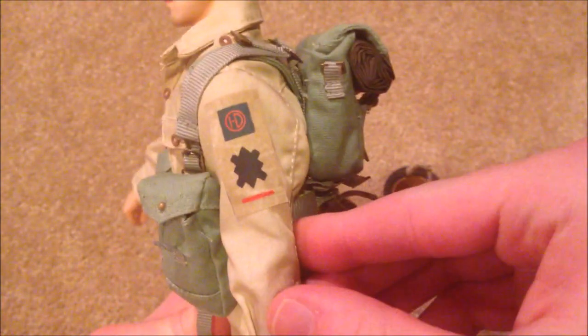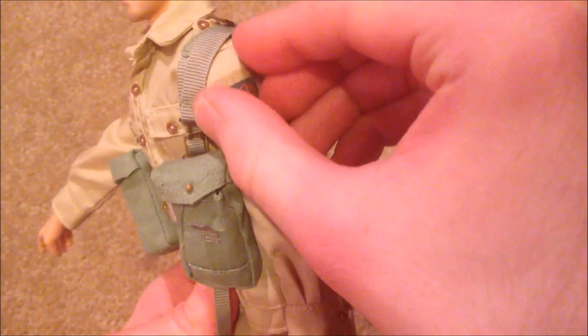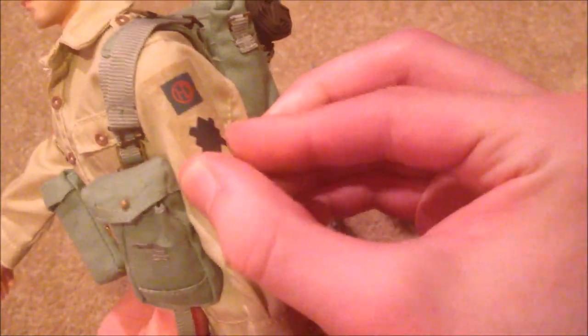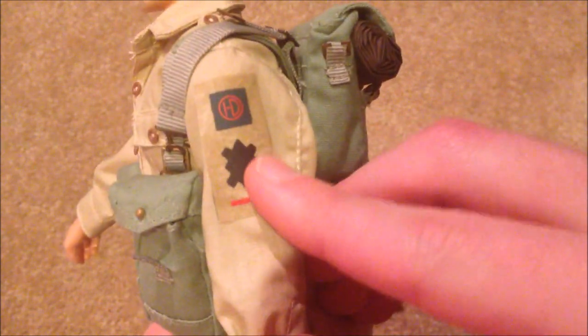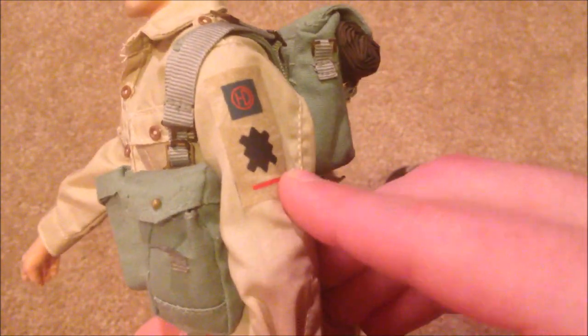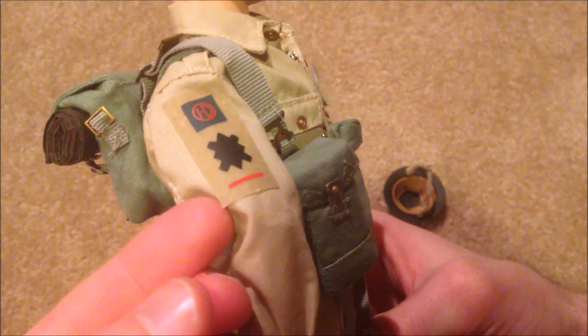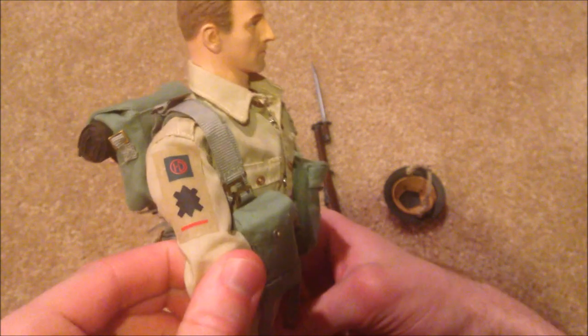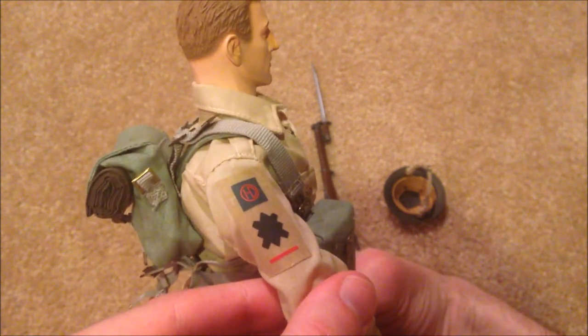On the arms of his shirt we have these stickers that you can put on — they're a little hard to get completely glued on. But this is really cool — you can see the Highland Division and some more insignias for his division. It's the same thing on the other side. The edges kind of peel up a little bit so you've got to keep pushing them down, but I love those insignias.